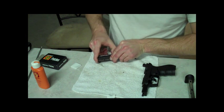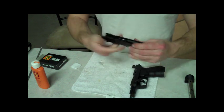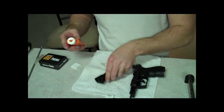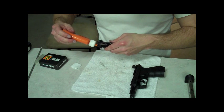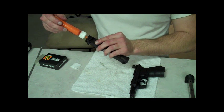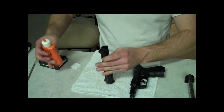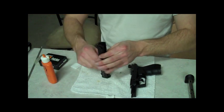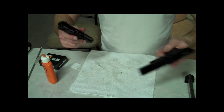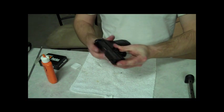I'm just going to dump some oil on the slide so that it racks pretty easy. I'll wipe up the excess and let that run down. It just slides back on like it came off. Once it's back on there, get it in the spot, push the takedown back on there, get your key back out, rotate it back 130 degrees, and there you go.